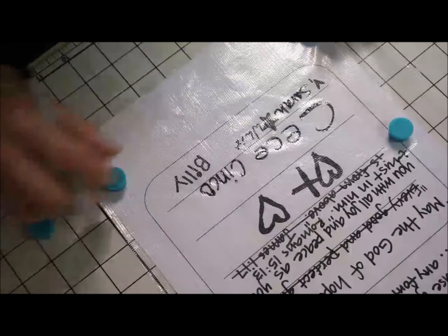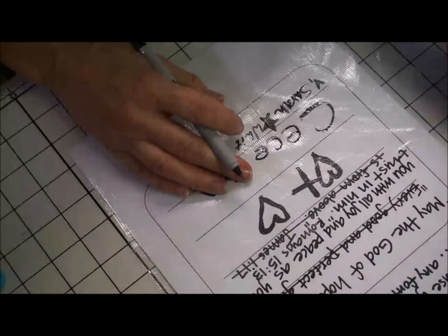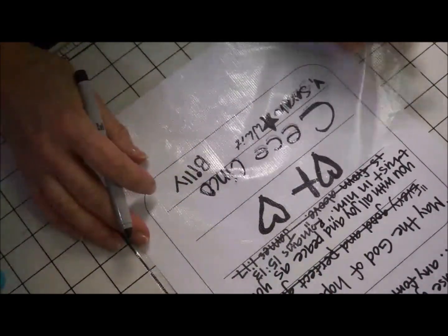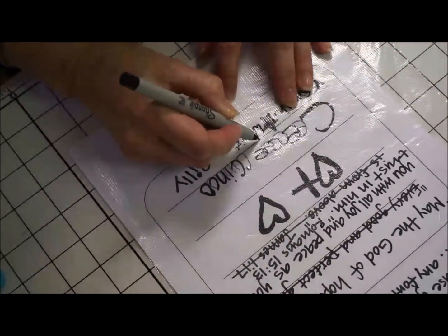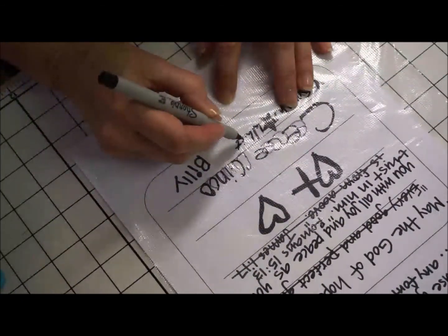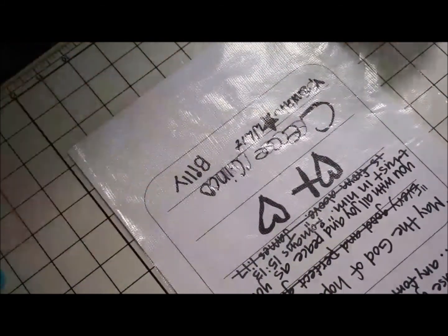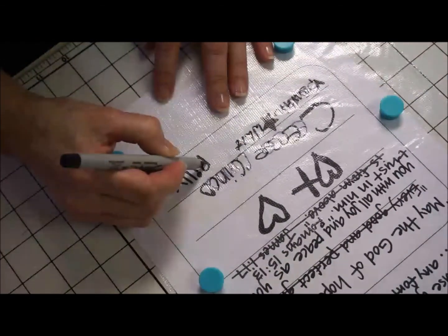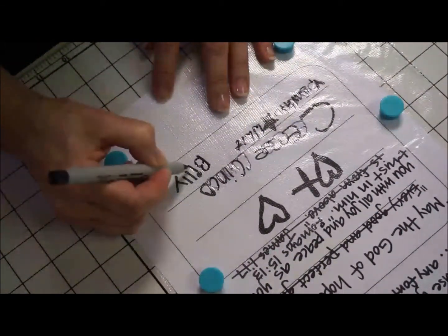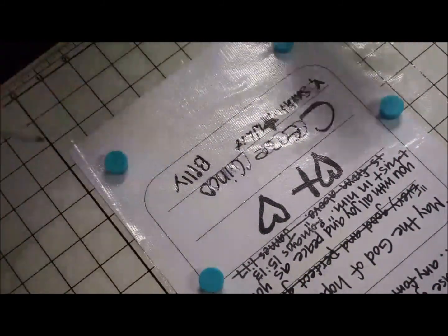I think what I'm going to do — because this name is so close to the star — I'm going to actually move this over just a little bit and then follow it. And then Billy — I hate to not have this stable because then it won't work. So here's Billy, and this will actually iron away when I get finished.